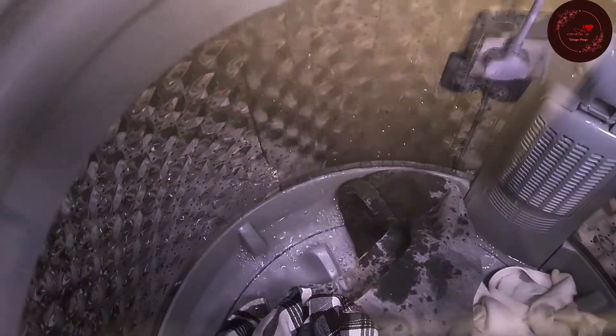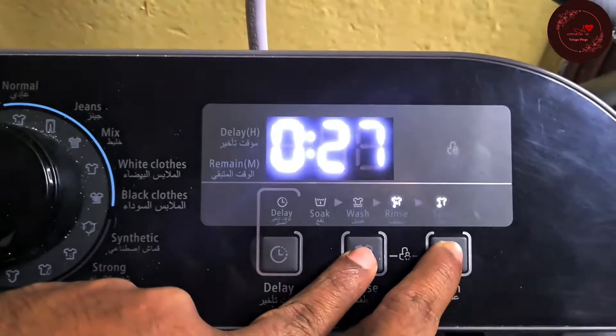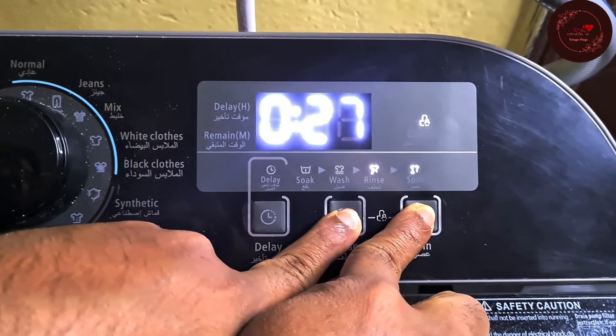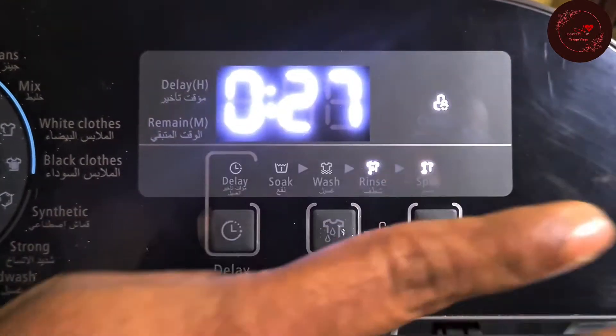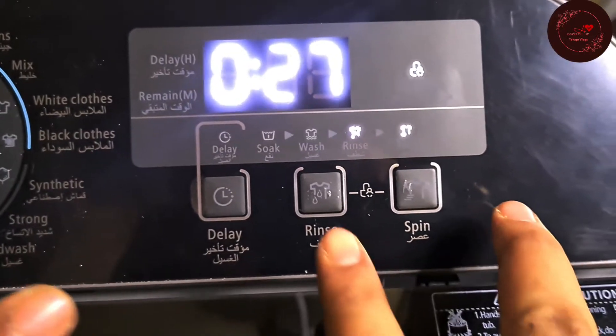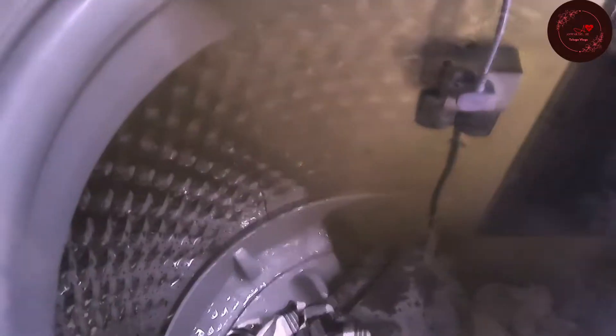If you start a process and have children around who might change the settings, you can use the Child Lock option. There is a child lock — press the Rinse and Spin buttons at the same time. Child lock will be activated. To release it, press the Rinse and Spin buttons again. While child lock is active, except for the Start/Pause button and the On/Off button, nothing else will work.